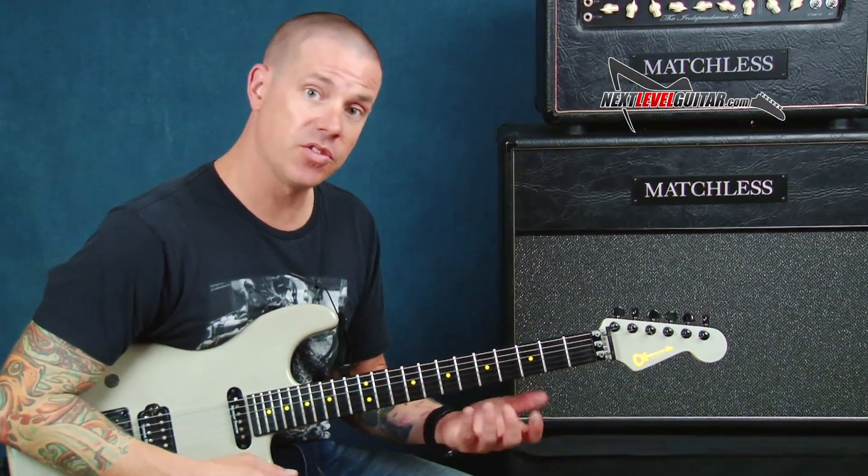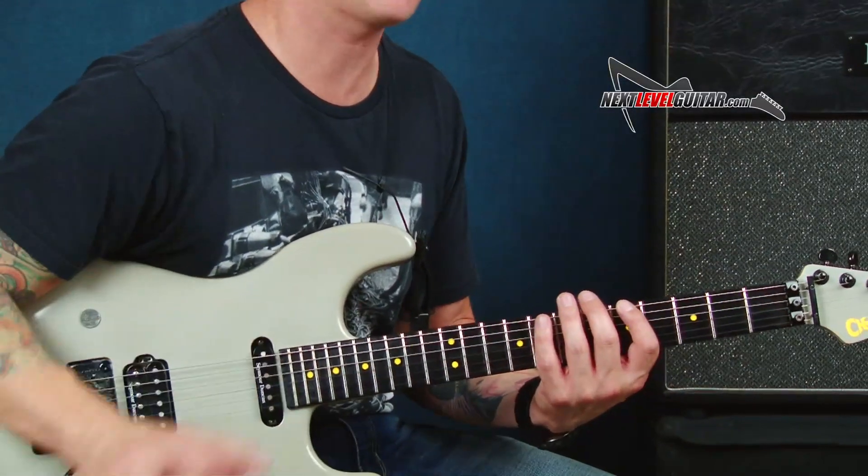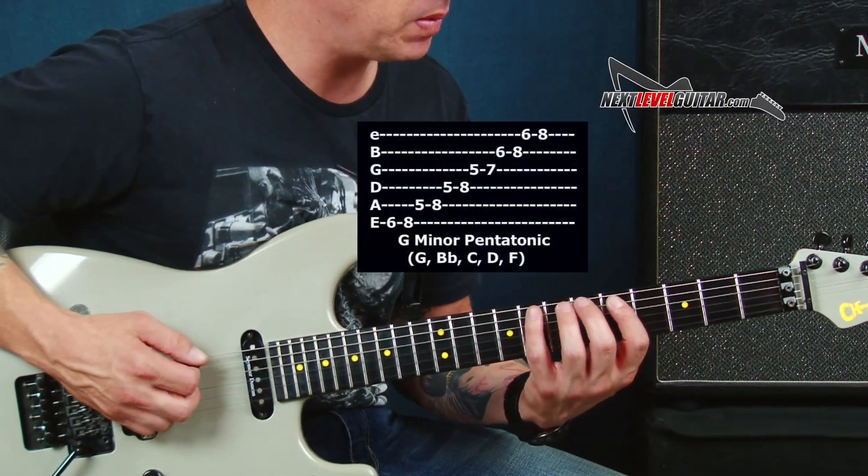We will use a little bit of the second form and of course you can refer to the PDF after I do a couple of these, and you'll have all of them that you need as we go through this section. So the next one is going to start from my sixth fret.